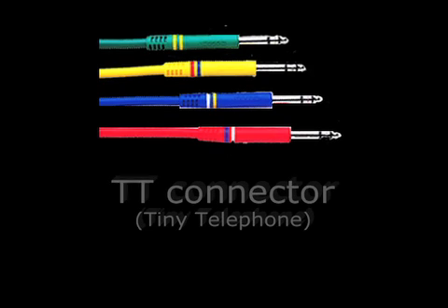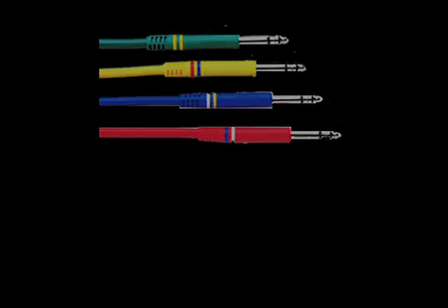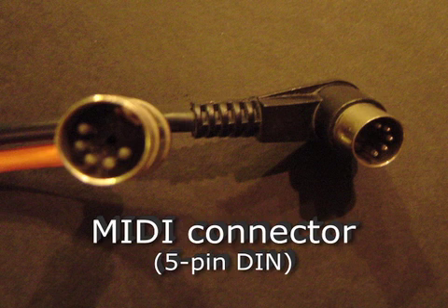The smaller version of the telephone connector is called TT for tiny telephone. The most recognizable consumer connector is the RCA, known as the phono connector. The MIDI connector is a 5-pin DIN plug, which was also used on some of the earliest PCs as the keyboard connector.